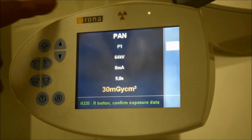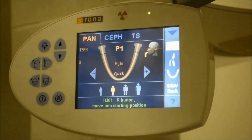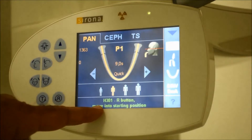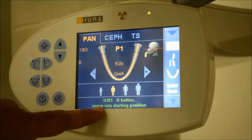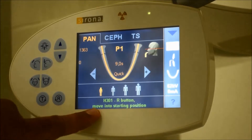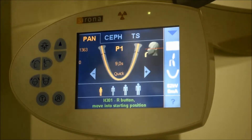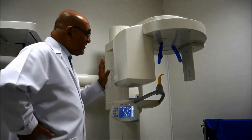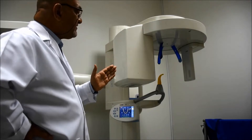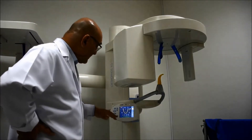Resetting is done by clicking on the R button. When you reset, you will see another error message: error number H301-R, which declares 'move into starting position.' This is not the starting position — it is the end position from a previous exposure. In order to activate the machine, you need to put it back into zero position from the starting point of the exposure.